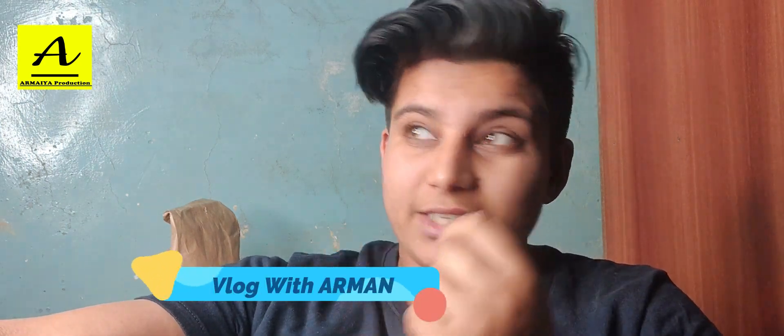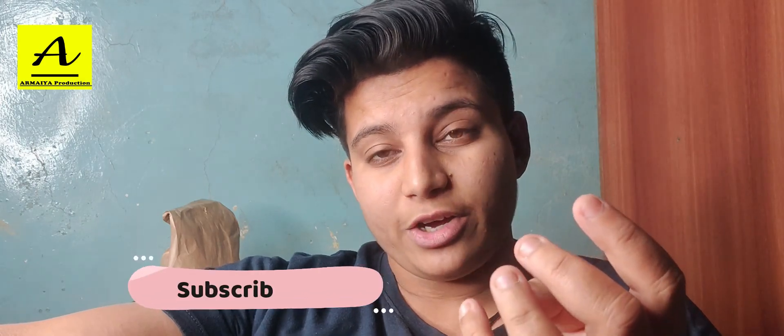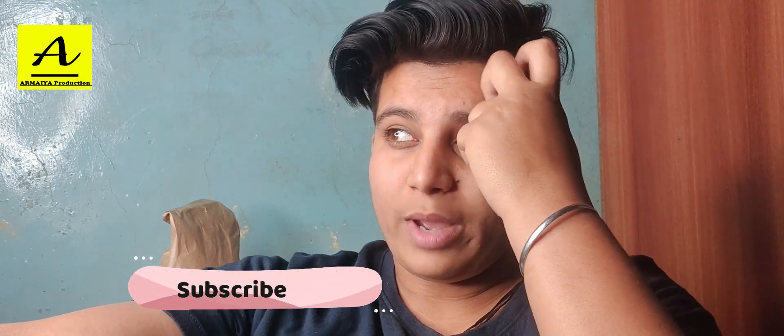Hey guys, what's up everybody, welcome back to my YouTube channel Blog with Arman. So guys, lockdown is going on and we can't go to the beach, so I have to eat this tomato, saai Chinese and fast food. I have to eat chicken roasted, chili paneer, and manchurian. So I have to tell you about three food reviews.